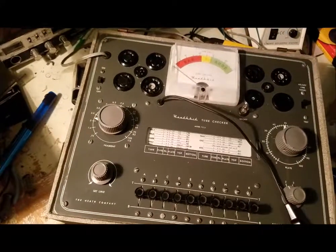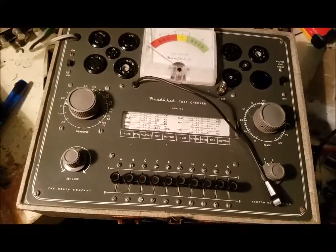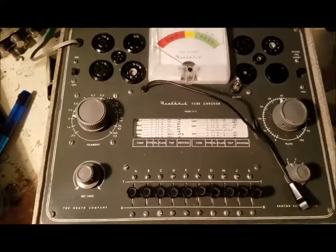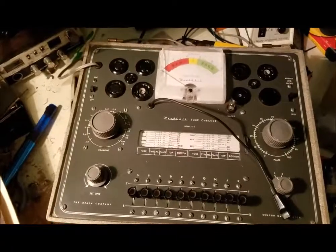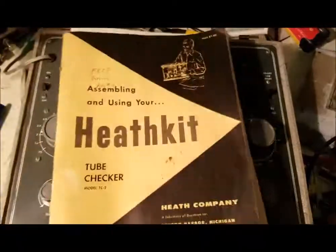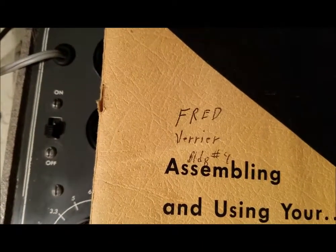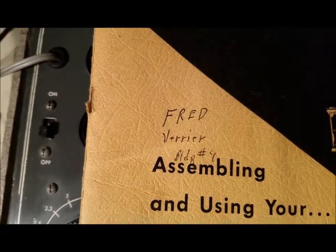This is a Heathkit model TC-2 tube checker. I got it at a yard sale for 20 bucks and it came with this manual. I guess Fred Verrier made it — building number nine.